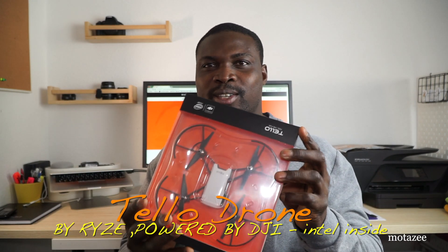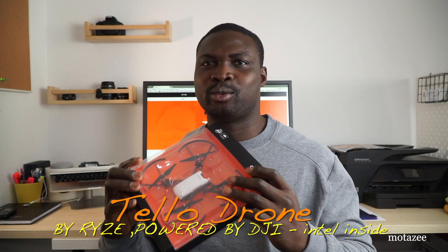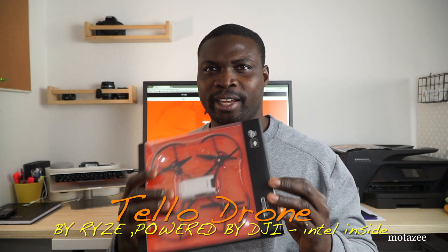Hi guys, it's MotoZ here and today I'm going to be unboxing and testing and reviewing the Tello. The Tello is a drone — a very, very tiny drone, like a matchbox. It's not very big, and for anyone trying to start with drones, trying to fly one for the first time and not wanting to buy a very expensive one — because drones are very expensive, about 400, 500, or 600 — this is the Tello. It's less than 100 euro, less than 100 dollar, and less than 100 pounds.